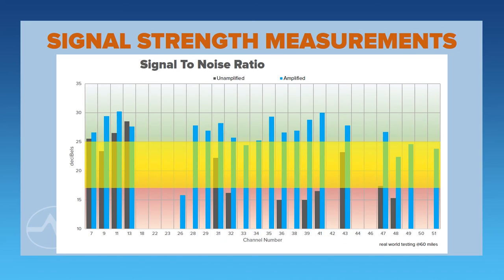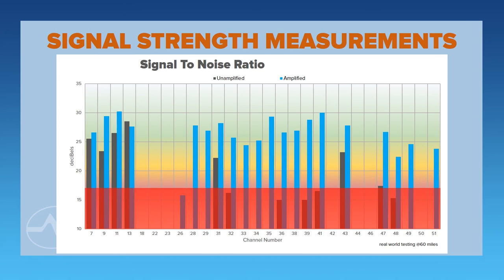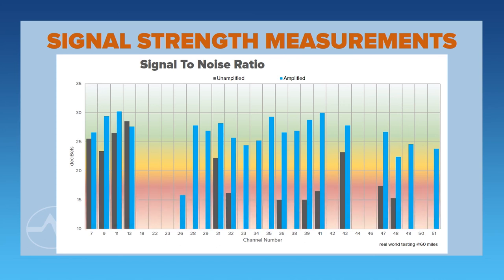Anything in the yellow range means you're probably okay with a single television, but once you start splitting that signal or running a whole bunch of cable, you might be in trouble. And anything in the red range means a little bit of rain, a little bit of wind, and you might not get anything at all. So looking at this chart, in the amplified range you're getting a whole bunch of channels — it's doing pretty well. But in the unamplified range, even though channels 31 through 51 come in, you're probably not going to get them because they're in the yellow and red range. This antenna is going to do great for you in VHF, but it's not going to do very well in UHF.